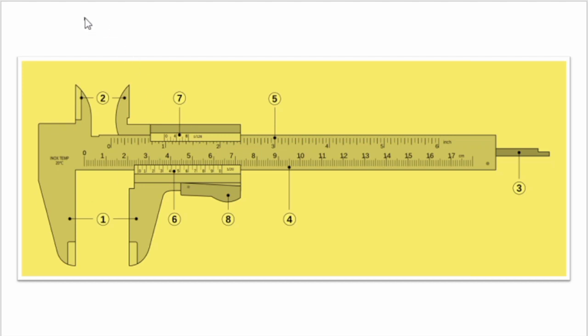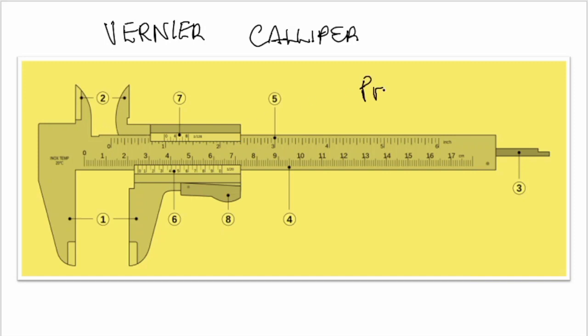All right, now we move to the main topic, which is the vernier caliper. As we can see, the vernier caliper has several parts which I would introduce in a second, but the usefulness of the vernier caliper is for accuracy and precision. Now what our normal meter rule or ruler cannot do, the vernier caliper can do.